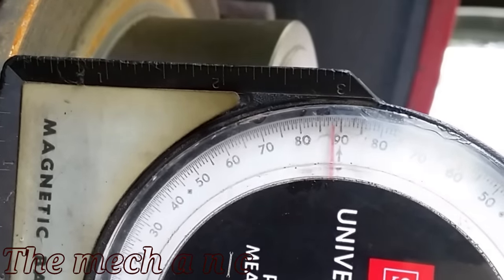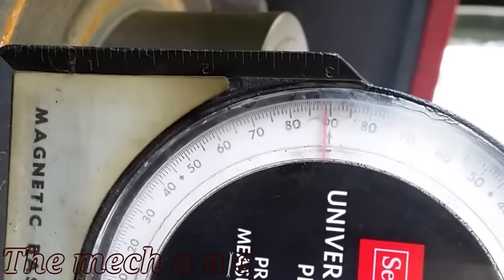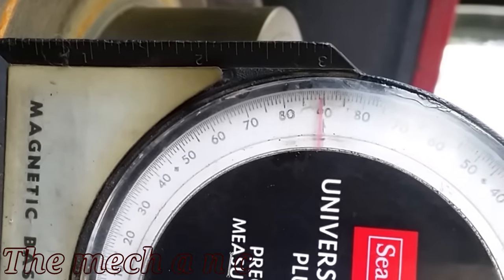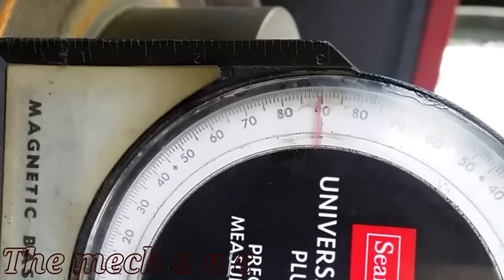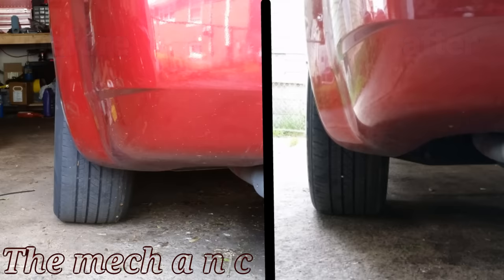And that's it. With all of this fixed you can see a before and after — it's a night and day difference as far as the camber angle on the rear tires. I hope you liked the video and most importantly I hope it helped you. If it did, give it a thumbs up and maybe consider subscribing. Thanks for watching.